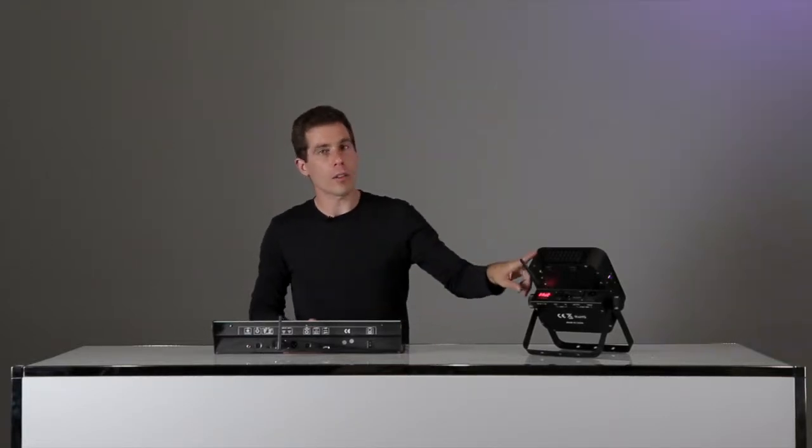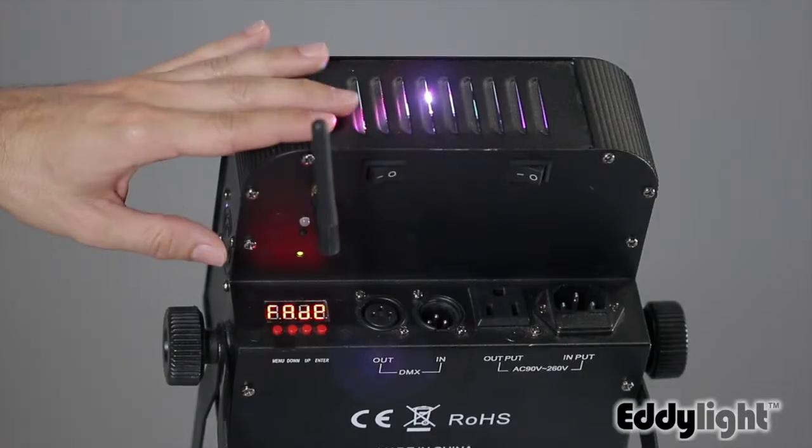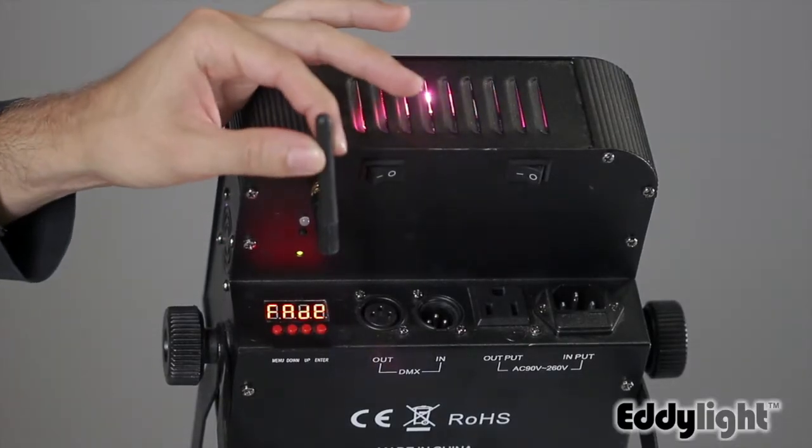Hi, this is Mike Fisher with EdiLite and I want to explain to you how to connect your wireless LED light to a DMX board. The wireless light itself has wireless built into it, but it's important to remember to get a transmitter for your DMX board.